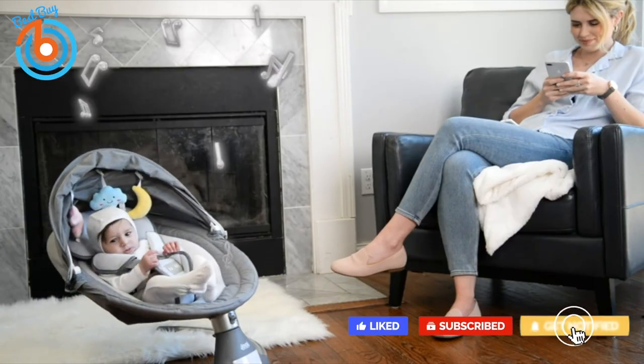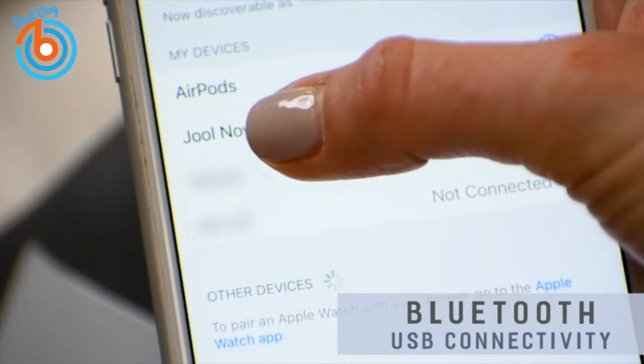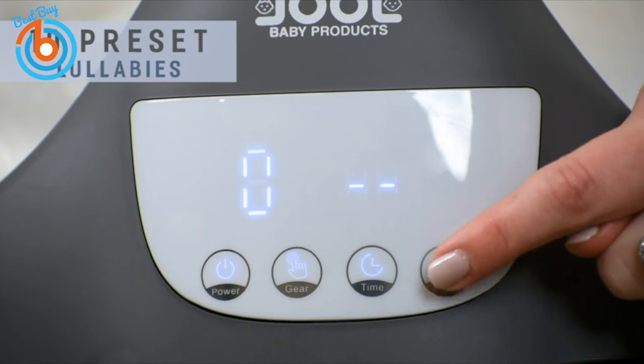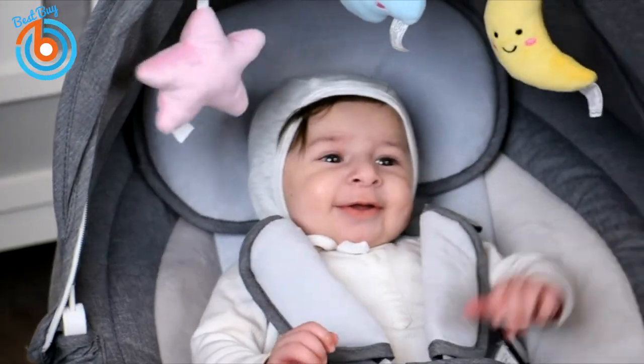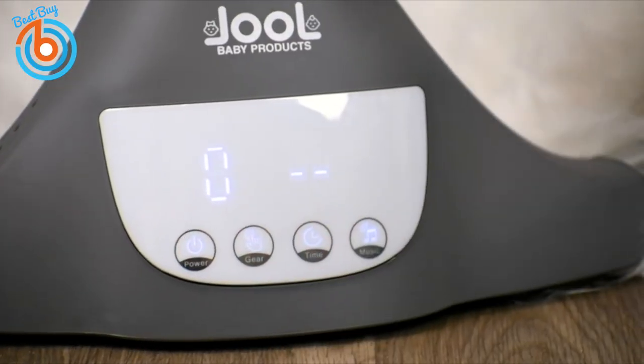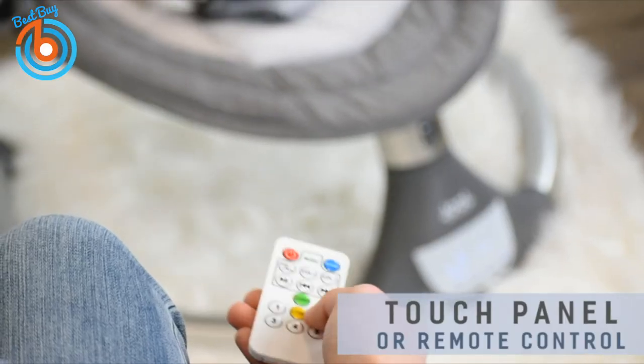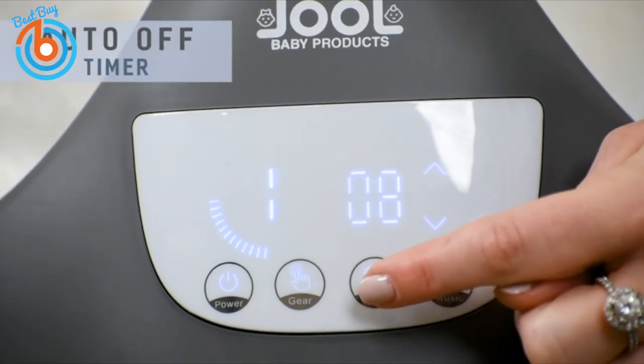Does your little one love music? The Nova features Bluetooth and USB connectivity options, as well as 10 preset lullabies to put your baby at ease. Operating the Nova is easy using its advanced IMD touch panel or the remote control, and you can set the Nova to turn off when not in use.